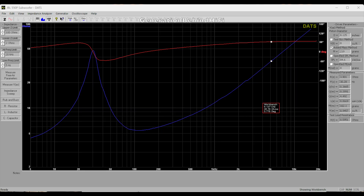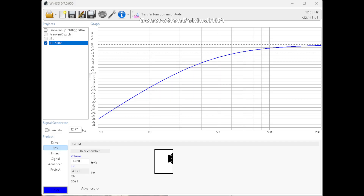I recently purchased a Dayton Audio DATS V3, which allows me to measure the TS parameters of speaker drivers. Here are the TS parameters I measured for my JBL 550P driver. I then used those parameters to model the performance in WinISD, and it totally explains why I had to crank up the gain. Looking at the chart, the design is overdamped — the response curve is far from flat and instead tapers off almost immediately. This is typical for subwoofer designs with a very low QTC value, and WinISD tells me the JBL 550P has a QTC value of 0.523.